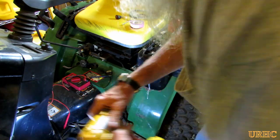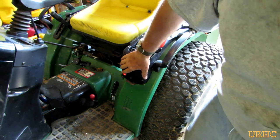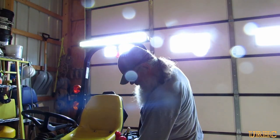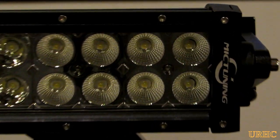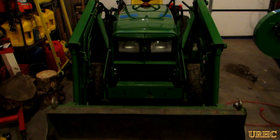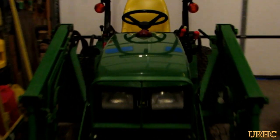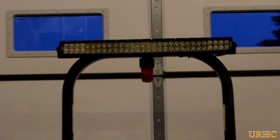The switch needed a slightly bigger hole than the one that was there, so I drilled that out and got the switch mounted. It was a really simple setup, and you can see it works really well. The fog light setup on this one has a completely different pattern than the one I put on the Kubota, and I can't wait for it to get dark so I can see how it's going to work.